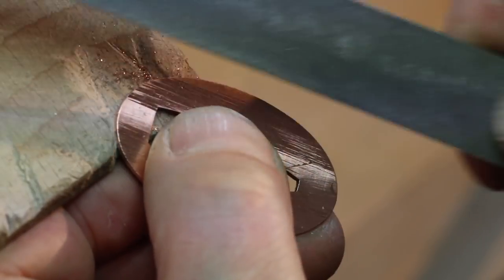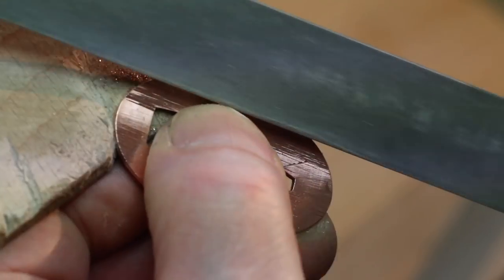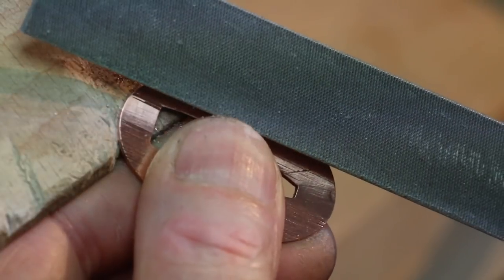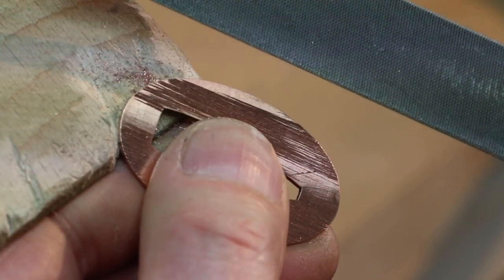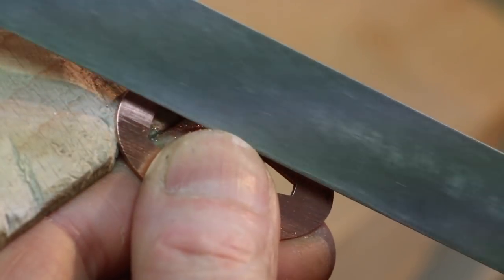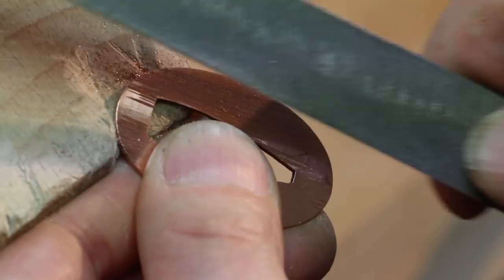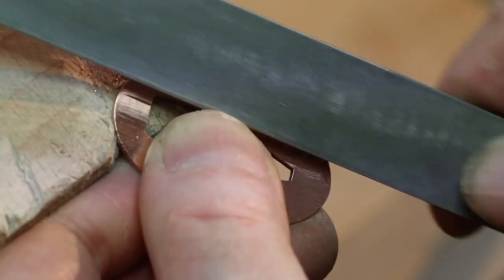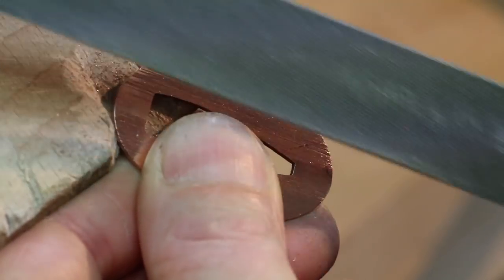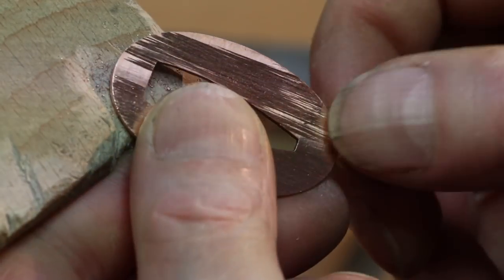I would recommend doing a nice even finish all over first, then going back and putting in some deeper lines if you want. The reason for that is if you put in deep lines to start with, it makes it very difficult to get nice even coverage because your file tends to keep jumping into those grooves. So get a nice even, almost satin directional finish first, and then you can go back and put a little more pressure in to give yourself a wood grain effect.